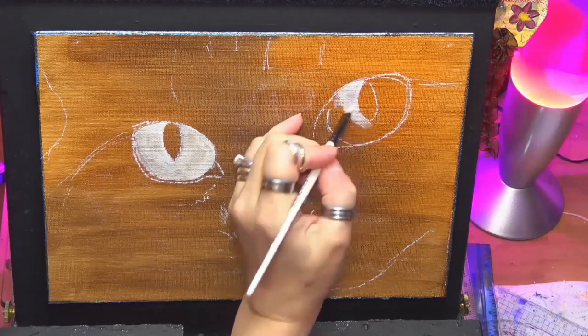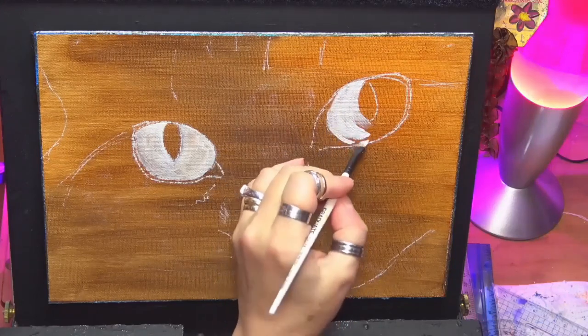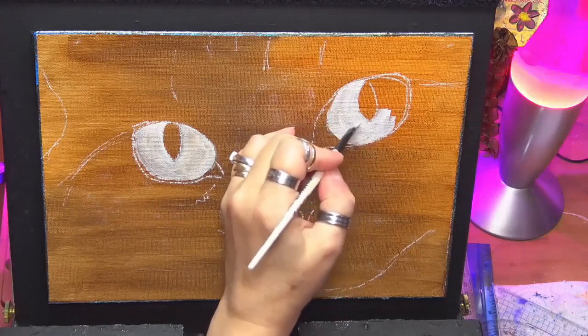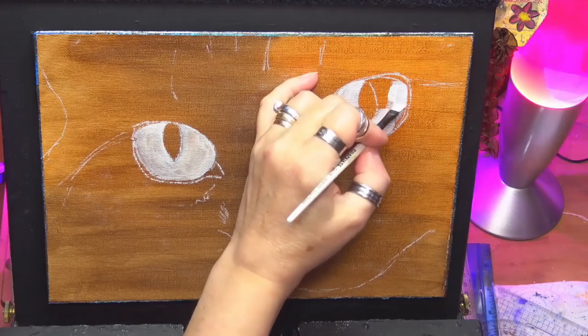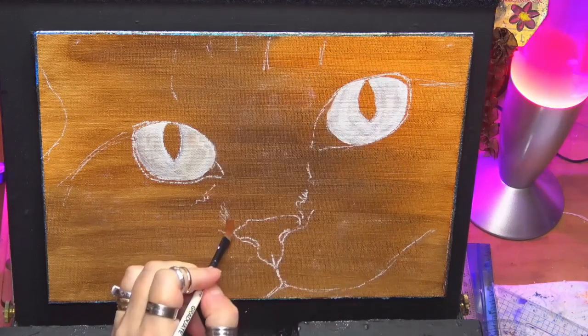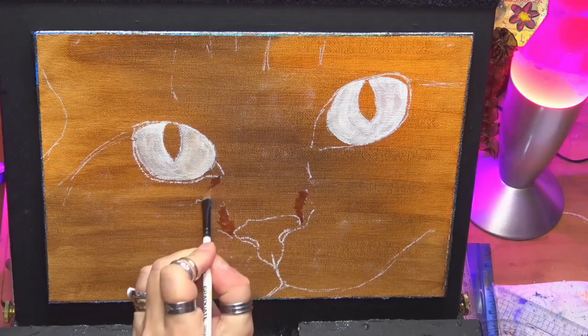Now I've painted them white because I want to glaze the eyes, so I want them as clear as possible. That would be quite tricky to do over that browny-orangey colour. So if you start off white, it's a bit easier, especially when you're doing eyes, to get that nice crisp colour. Depending on what colour you're doing, obviously.